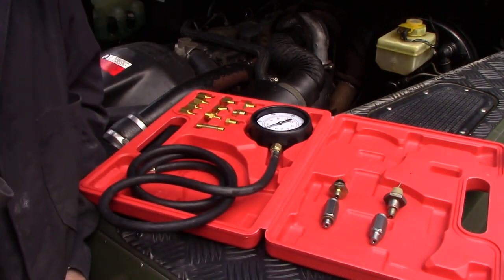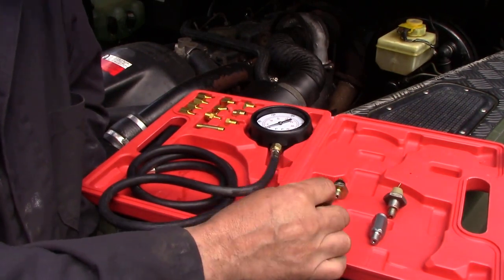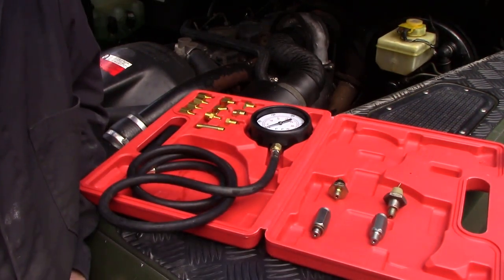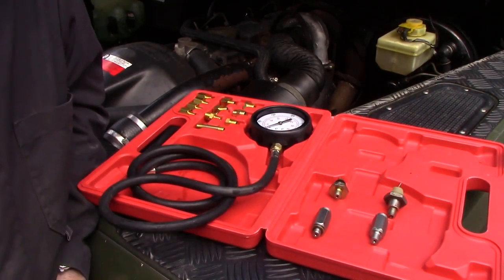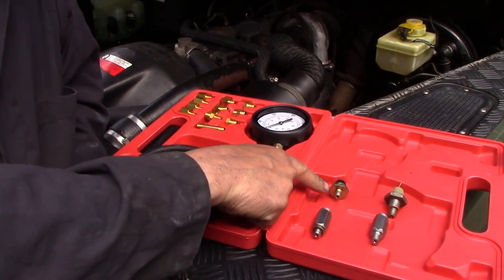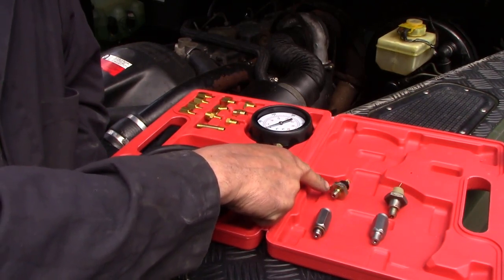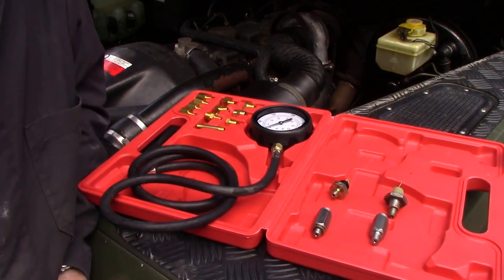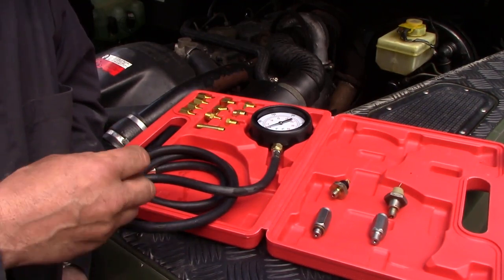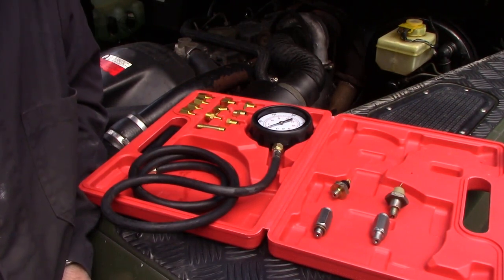However, it came with every adapter except the one for the Land Rovers we're interested in, which is a bit of a bummer. So I had to get my machine shop man to make me some special adapters — and a lovely job he made of them too. The TDI seems to have a thread of 10 millimeter by 1 millimeter, and the old two-and-a-quarter petrols use a 3/8-24 thread — a very unusual thread to have.